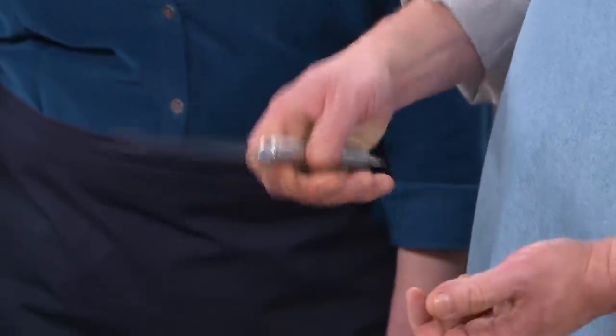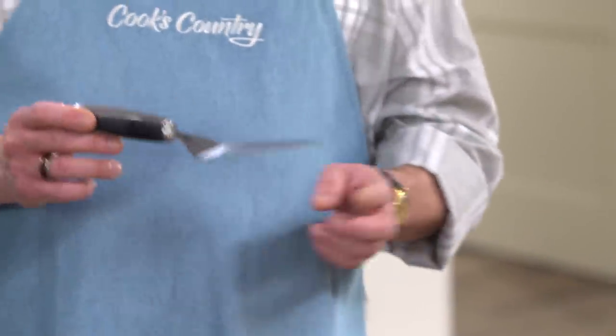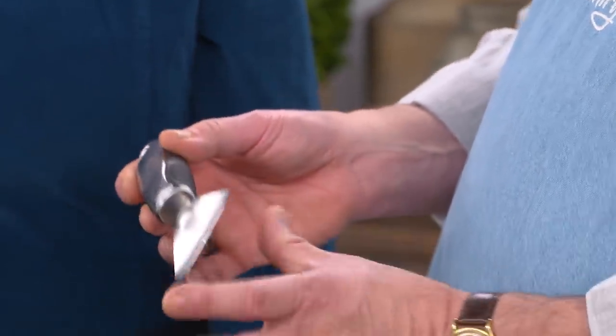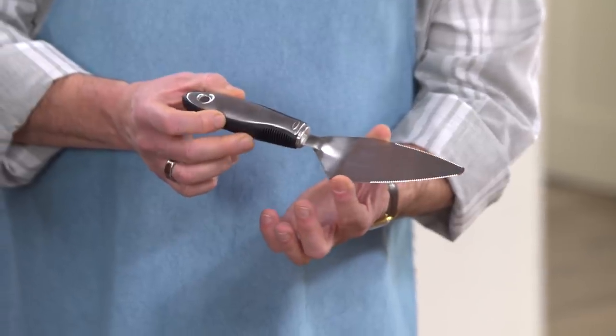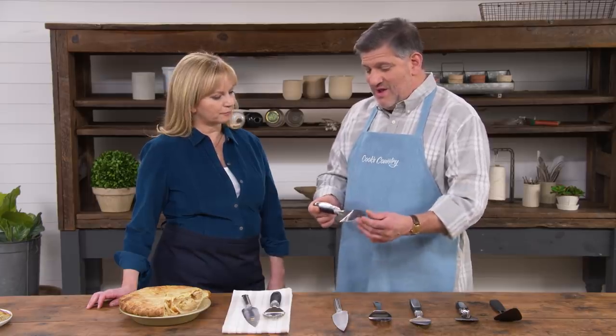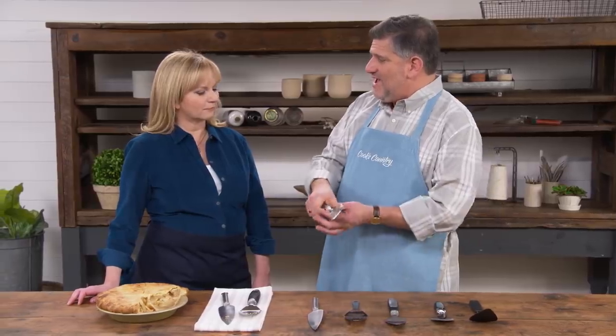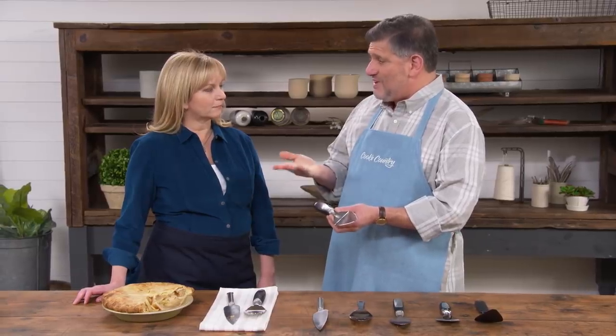The handle was also metal, a little thin, and didn't provide much grip. The winning server fixed all of those issues. Its blade is four and a half inches long and two and a half inches wide, giving better support when moving a slice. The handle is set at a higher plane than the blade, providing better leverage under the bottom crust, and it's generally bigger, beefier, stickier, and easier to hold. Testers found it much more comfortable.